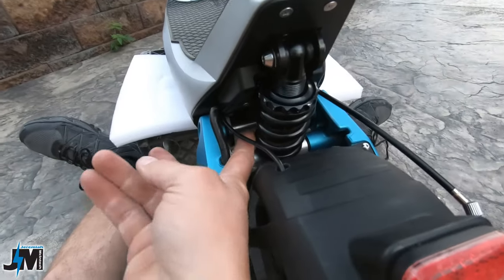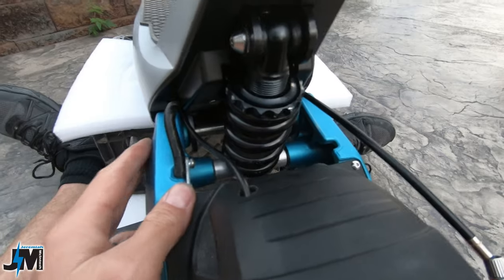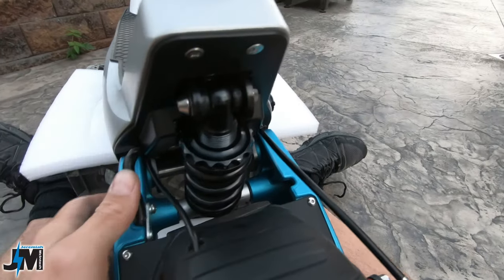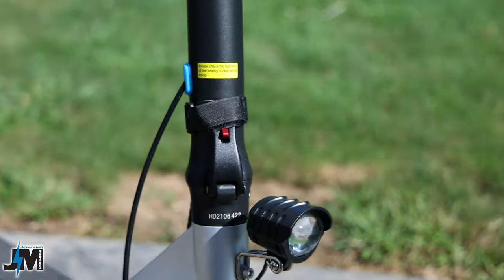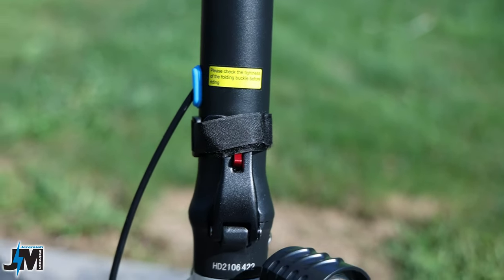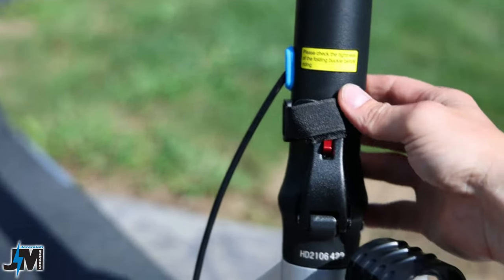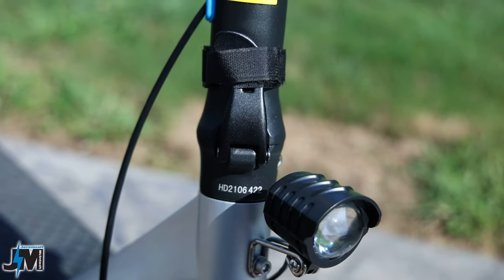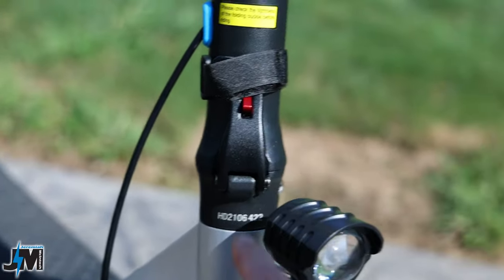One more really important thing before final thoughts — the stem latch. When you use that velcro to cover up the latch, make sure you do NOT cover the red switch. When you push that red button it actually disengages the locking mechanism that locks the stem. If you cover it with the velcro strap, you'll basically unlatch it and the only thing holding the stem at that point is the velcro. Do not cover up that red latch when you wrap the stem lock.